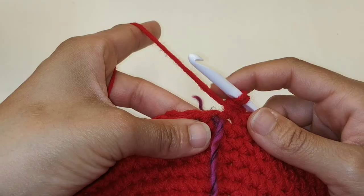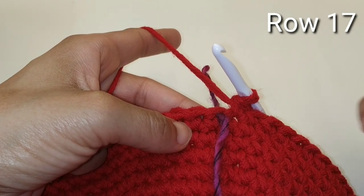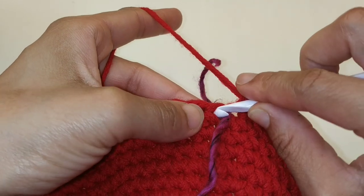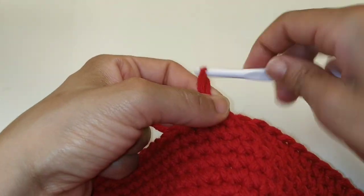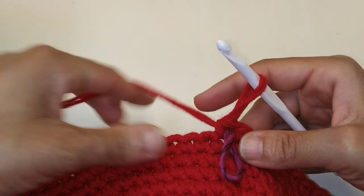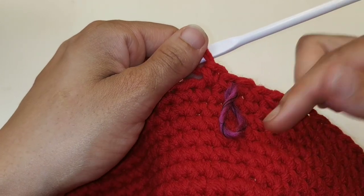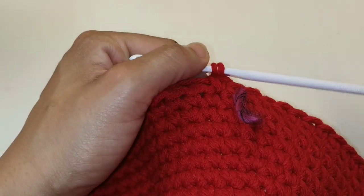We've made it back to the stitch marker. If you're following along to the pattern, this is row number 17 — after this increase row you have a total of 84 stitches. For row 17, we are going to place 1 single crochet in each stitch all the way around. Remember to replace the stitch marker so you know the beginning and end of your row. There will be a row of increase and a row of just single crochets.